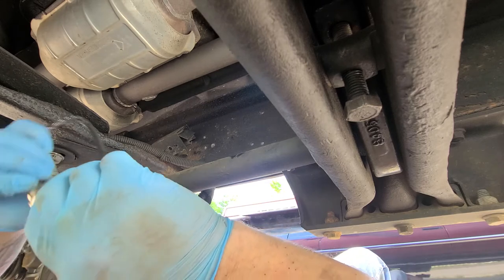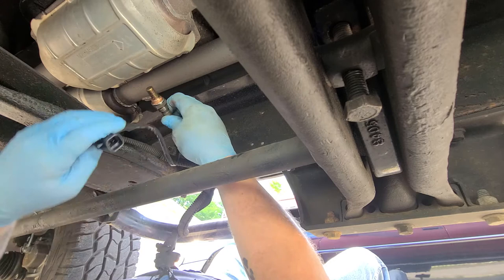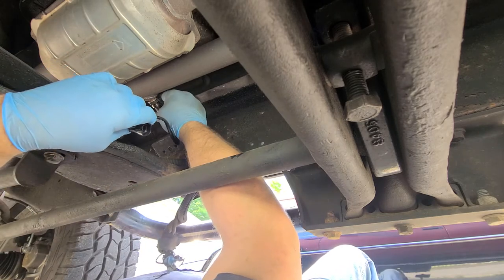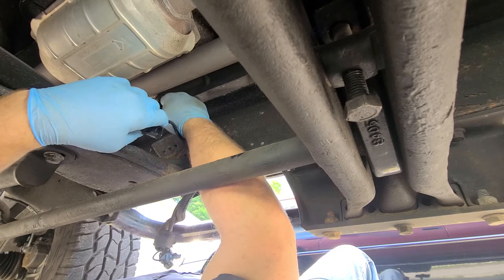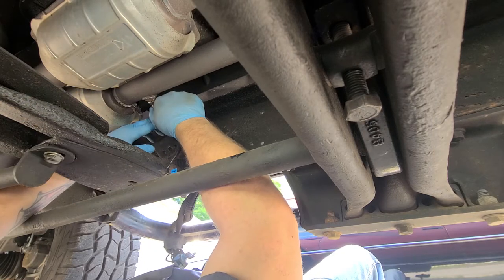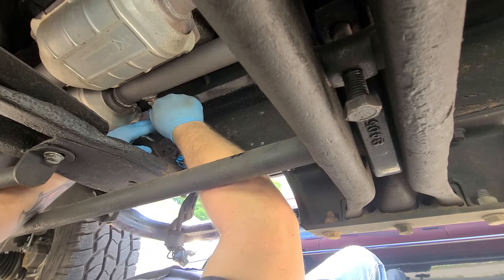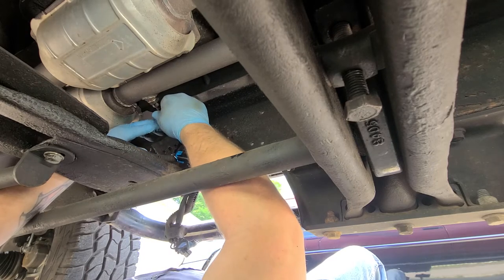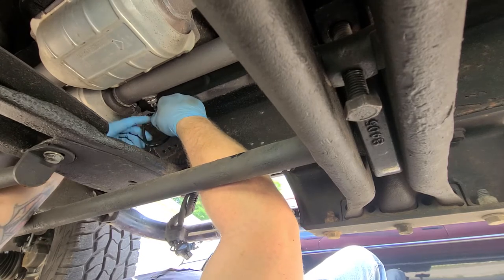I check it periodically and it keeps throwing that code. You just reverse the process — make sure your threads are clean and your sensor isn't crooked when you start it or you're going to cross-thread. Then you just screw it back in. There we go.